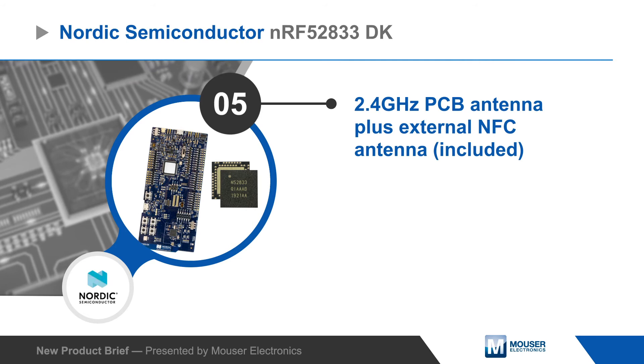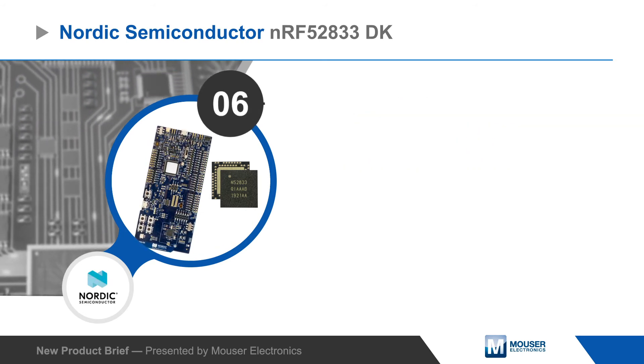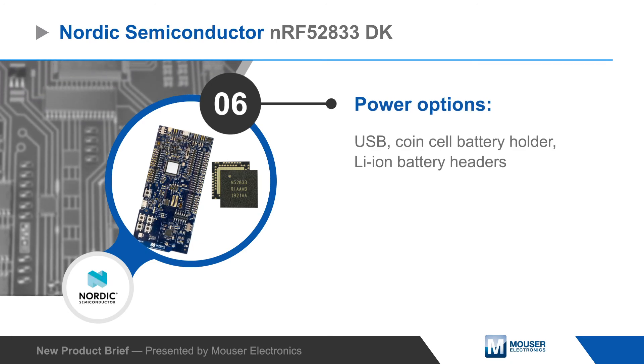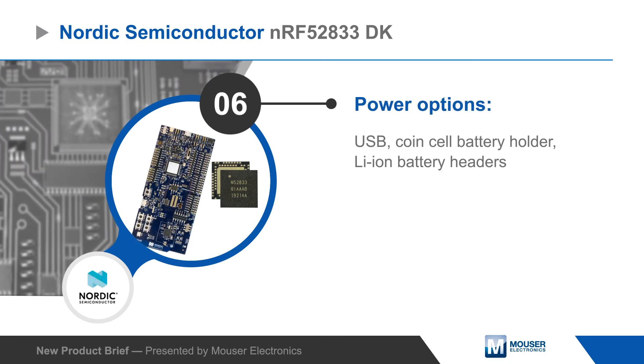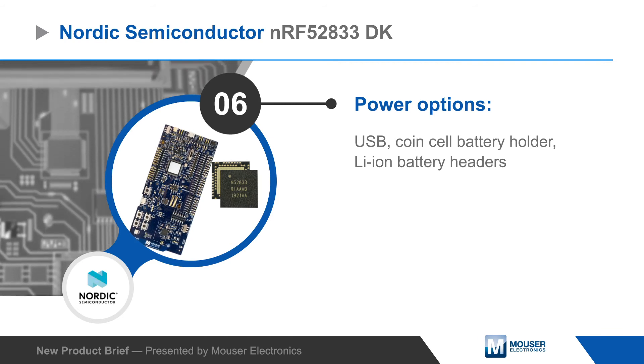The board includes a 2.4 GHz PCB antenna and an external NFC antenna. A USB port can be used to power, program, and debug the kit and interface directly to the SoC. It can also be powered by a coin cell or lithium-ion battery.